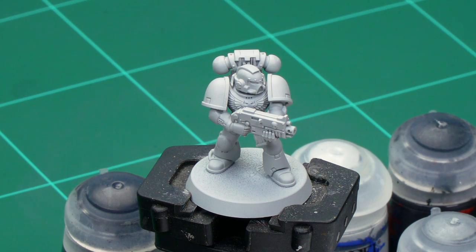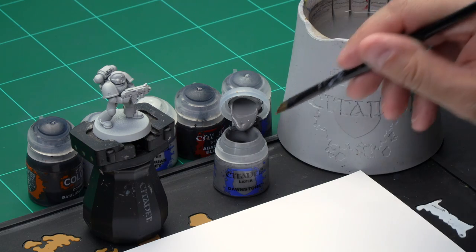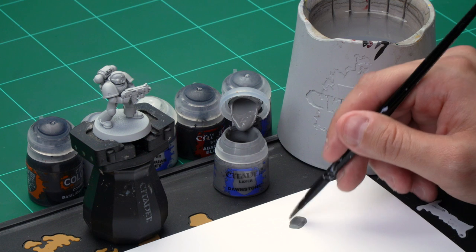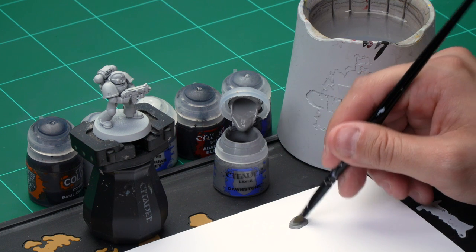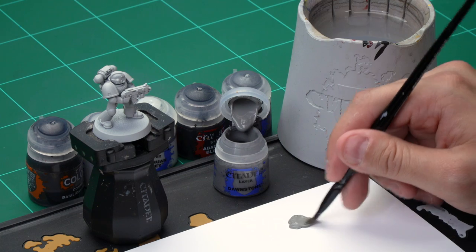We're going to be painting a tactical marine here which we've already undercoated with Greysia spray. Once that's dry it's time to paint the base coat on the armour, and for this we're going to be using Dawnstone. Grab your large base brush for this, take some paint from the pot and onto your palette. As the undercoat is so light it means we can afford to have quite a thin base coat, so we're going to add a little bit of water to thin it down, meaning it'll go on much smoother.